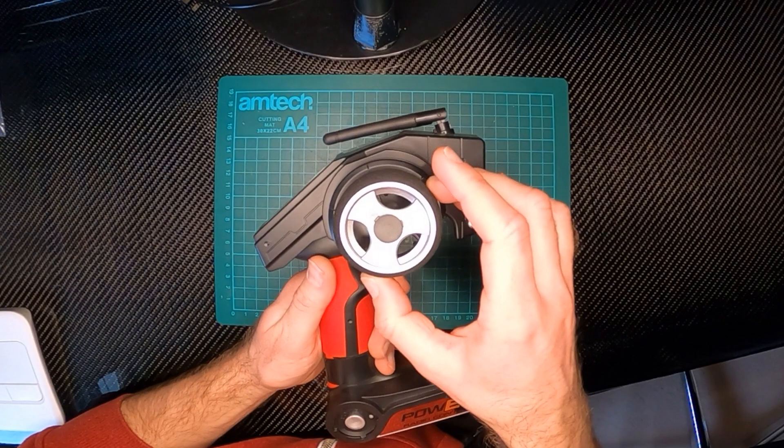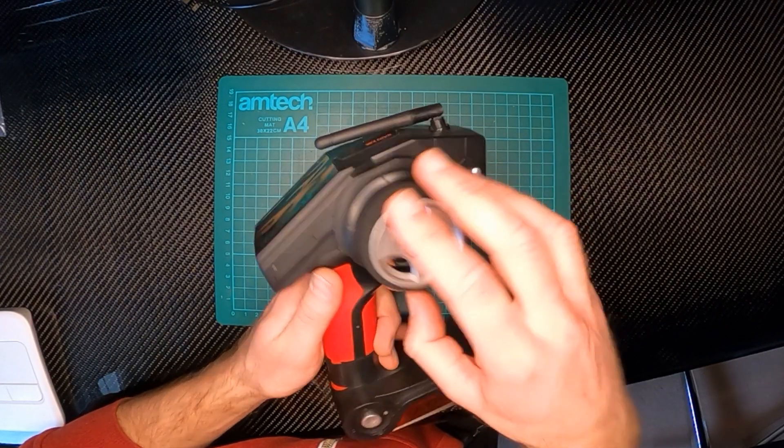I decided to make this video to show how I use a 3D printer to appease that little boy who just can't bear to throw away his toys. The thing I'm going to try and repair today is this radio controlled transmitter which has something wrong with the steering.